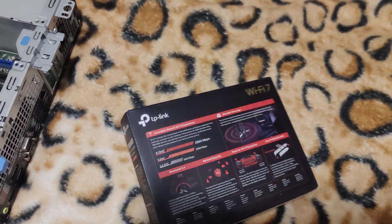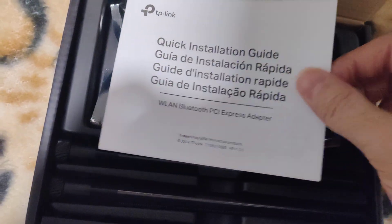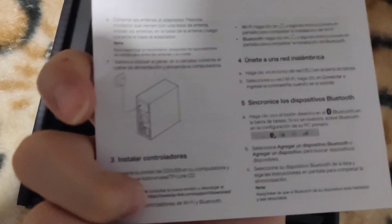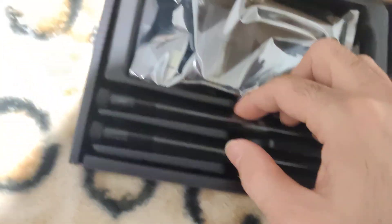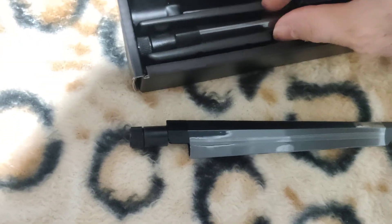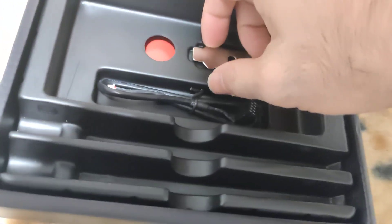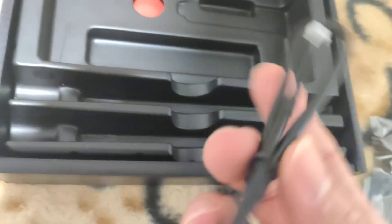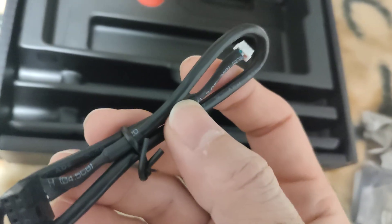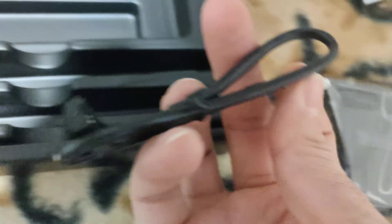Here it is. First thing you see is the quick installation guide, which is pretty straightforward. Setting that aside, here's the first antenna, second antenna, here's the network card itself, and here is the low profile bracket which you need to install. It does already come installed with a standard bracket. And here is the cable to connect the Bluetooth - this goes into the card itself and this goes into the motherboard.